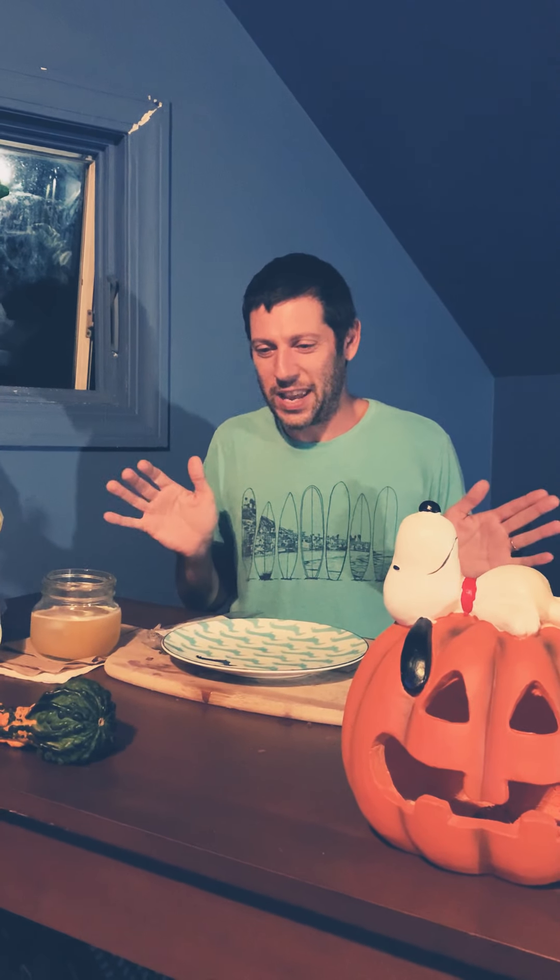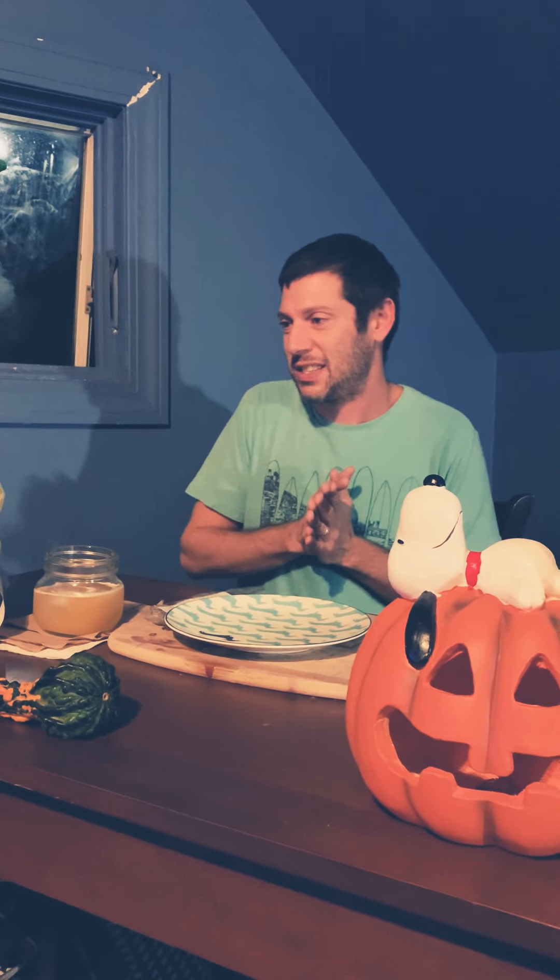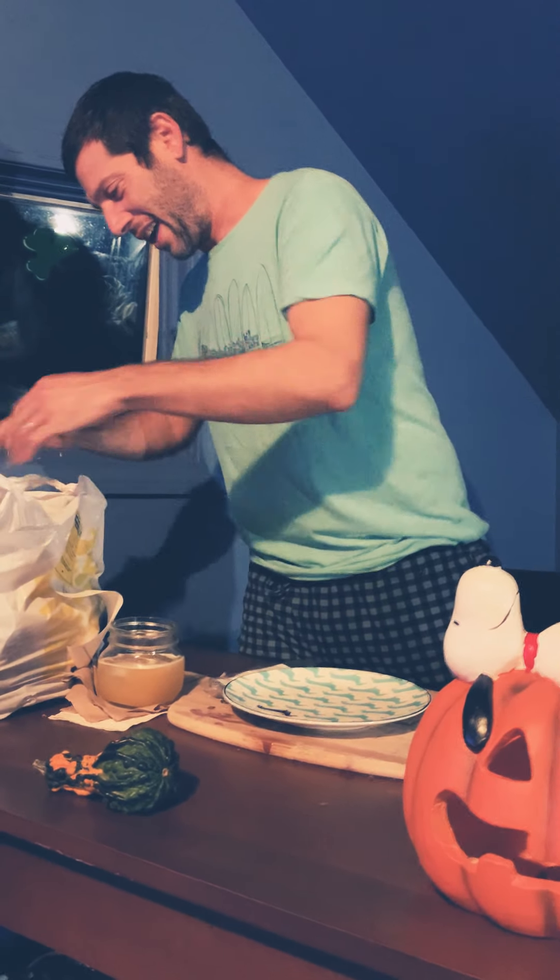And we're back for our fourth mukbang. I say this all the time, I'm going to say it again — disclaimer, I'm hungry. I'm not starving as I normally am, I'm hungry. Anyway, today we are doing for our fourth mukbang, Buffalo Wild Wings.